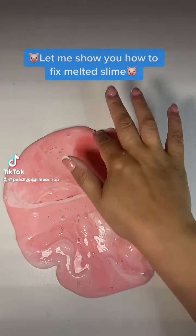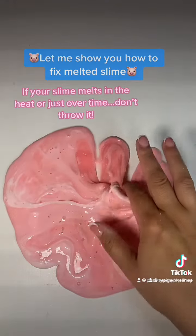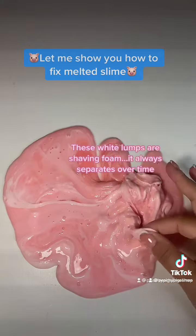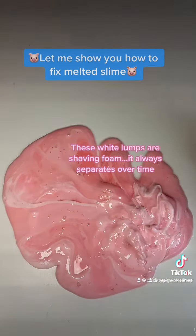Let me show you how to fix melted slime. If your slime melts in the heat or just over time, don't throw it. These white lumps are shaving foam — it always separates over time.